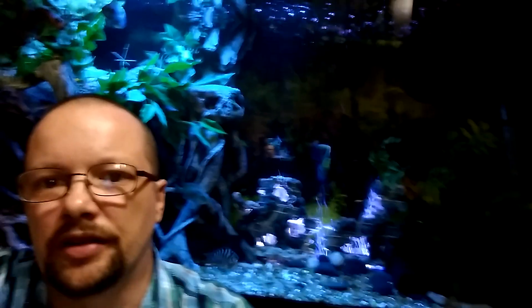Hey guys, hey YouTube, Martin here. So I'm making a video about the pirate ship that I've created. This is a 90 gallon tank with a pirate ship and I'm hoping that you guys enjoy the tanks and the videos and all the work I've put into these tanks to create them so you guys can have a look and get inspired.